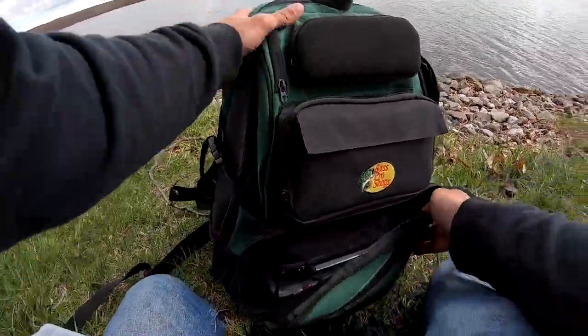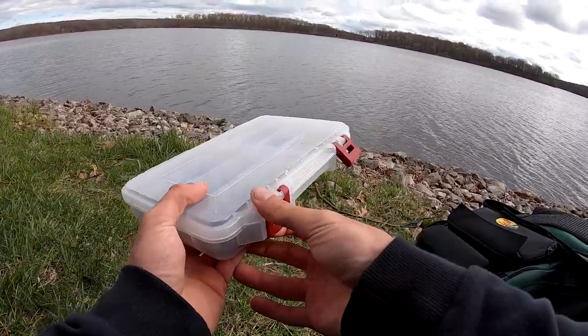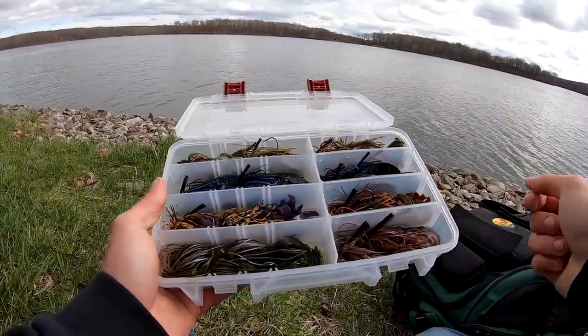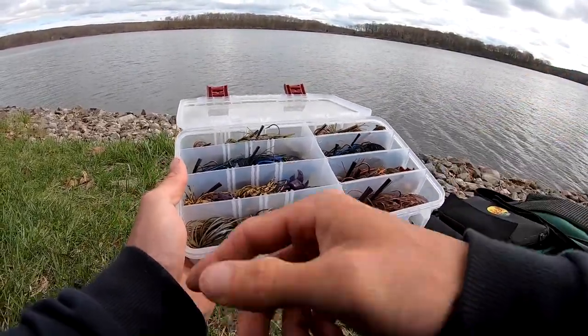Ever since I caught that big carp, I'm off on my weights — I was usually on pretty good, but I'll get back to it. Anyway, take that jig box out. You'll see I do have Green Pumpkin, Black and Blue, Cowboy Craw, Falcon Lake Craw, Blue Craw.